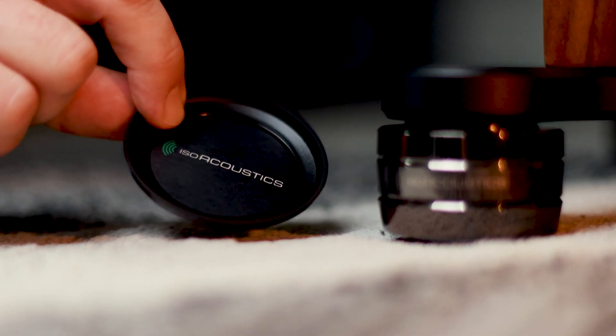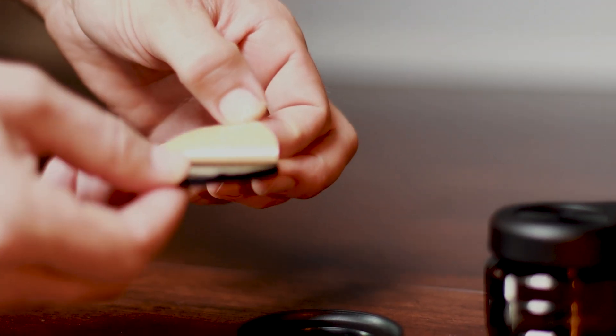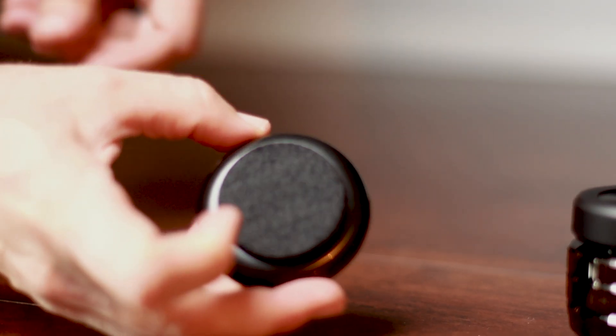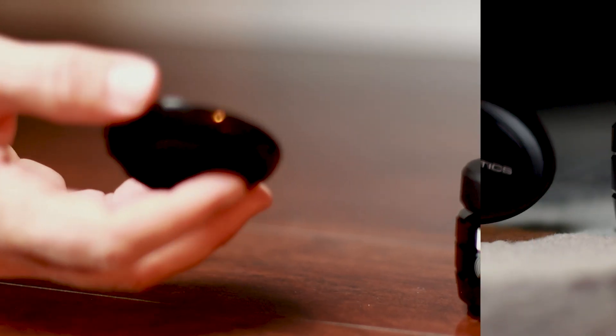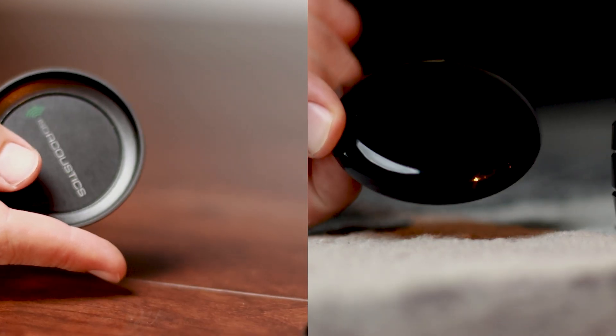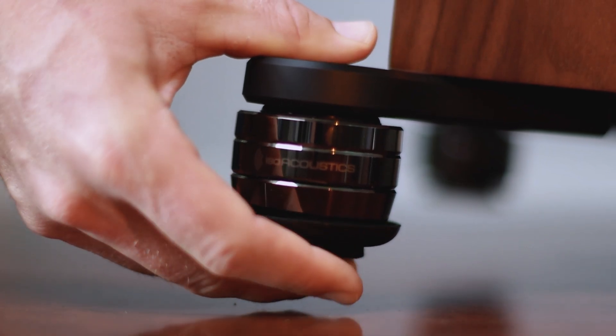Repeat this process for all four corners of your speaker. To make positioning of your speakers easier, we've included floor sliders. For solid floors like hardwood or tile, apply the adhesive felt pads to the bottom of each slider. For carpeted floors, use the sliders without the felt pads. Once prepared, place one slider under each Gaia NEO isolator.